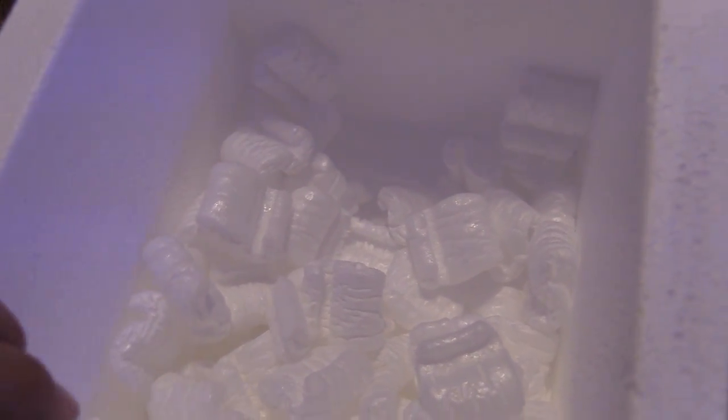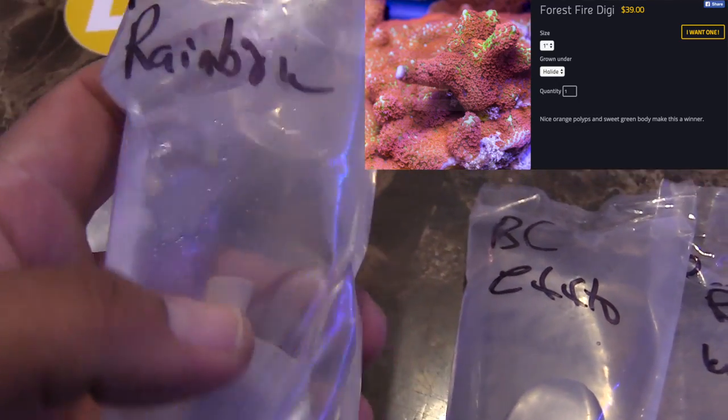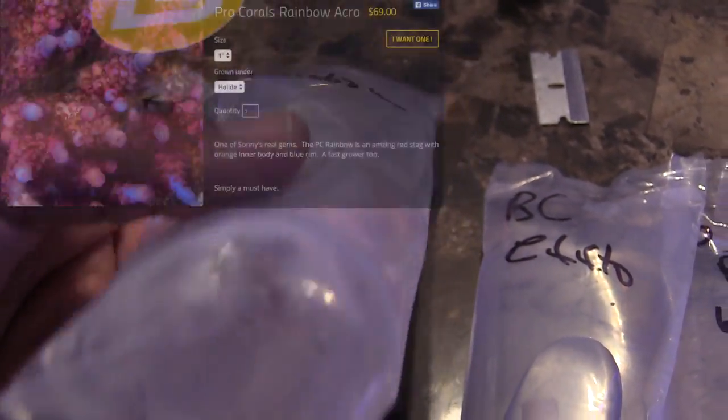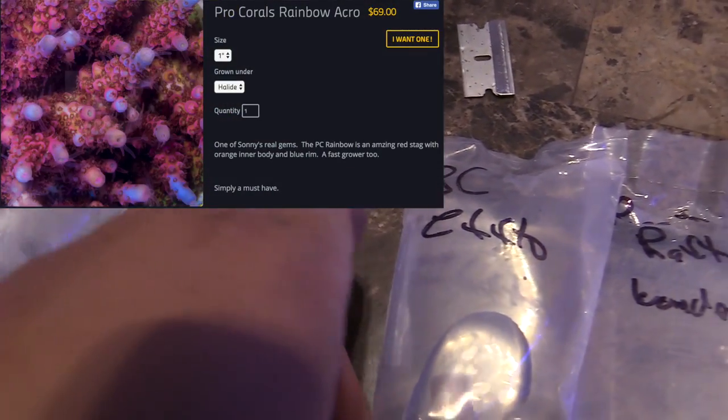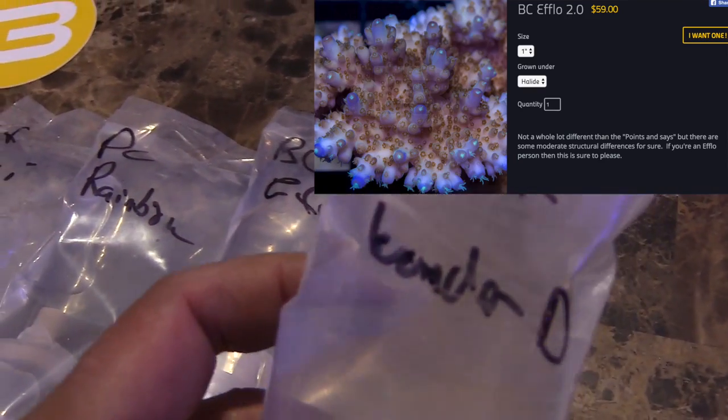There's a PC Rainbow — oh hells yes! Let's get this open. I got a Digi right here, pretty sweet. PC Rainbow. I like that Adam took the time to label his stuff — a lot of people just ship it without labeling it. Efto, Battle Corals Efto. And a Reef Raft. I don't know how to pronounce that, go ahead and leave that in the comments.